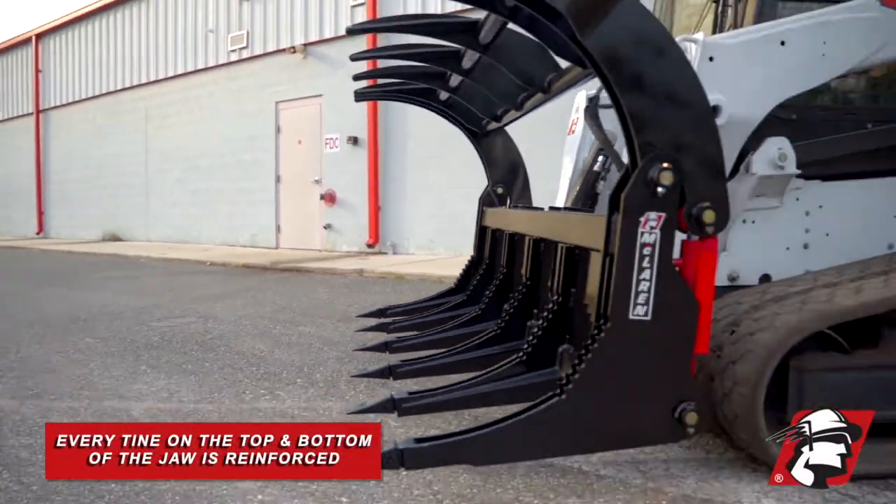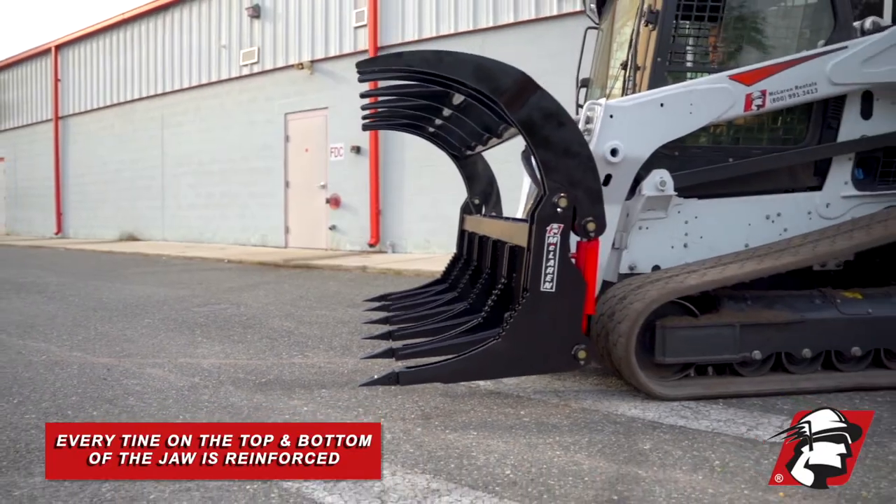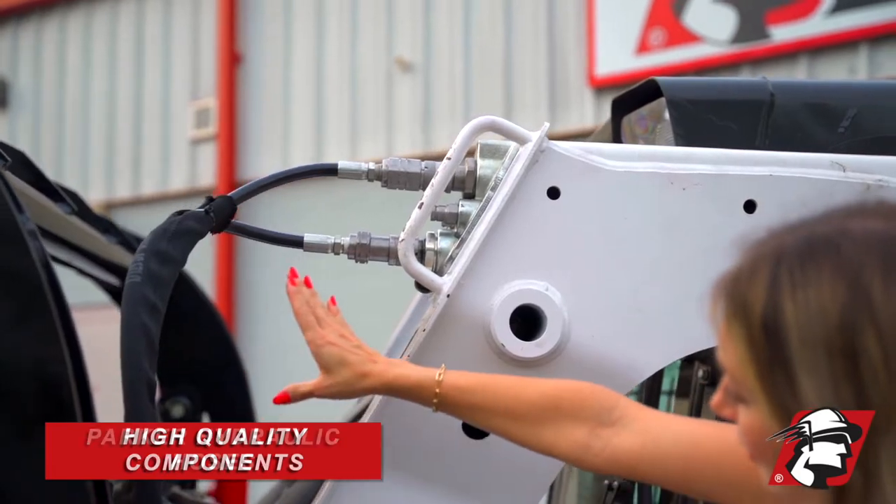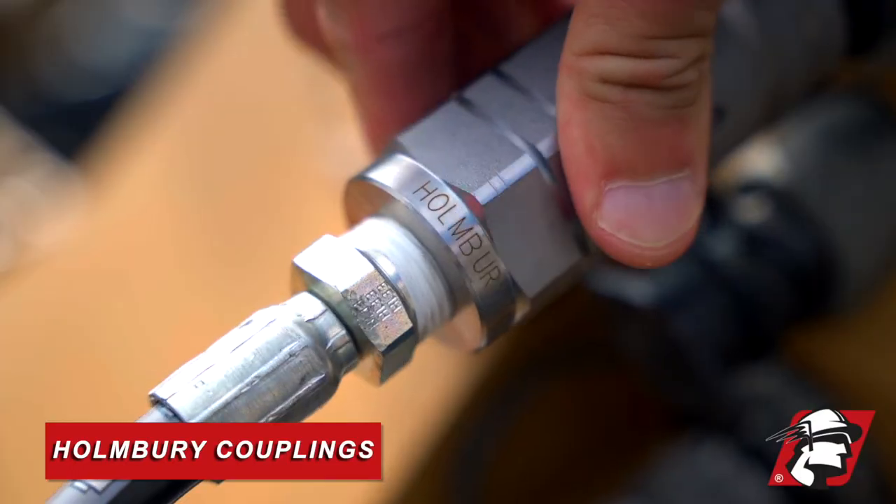Every tine and also every tine on the jaw is reinforced. We've got wear-resistant, replaceable teeth here on the bottom. We're using high-quality components such as Parker hoses and Homeberry quick couplings.